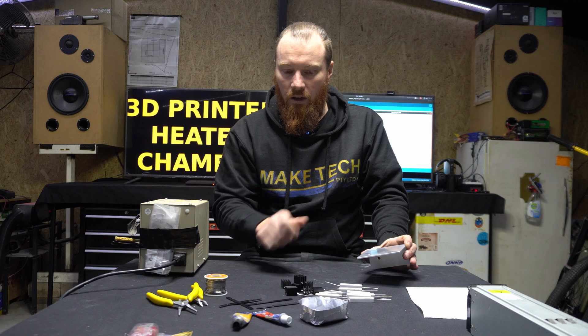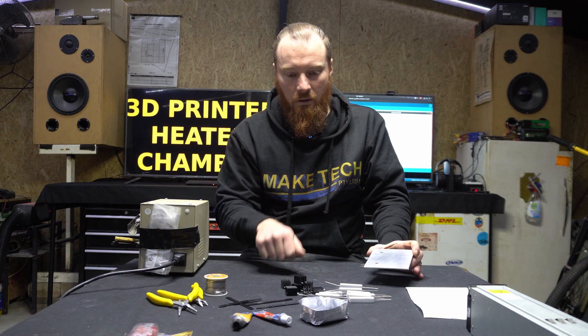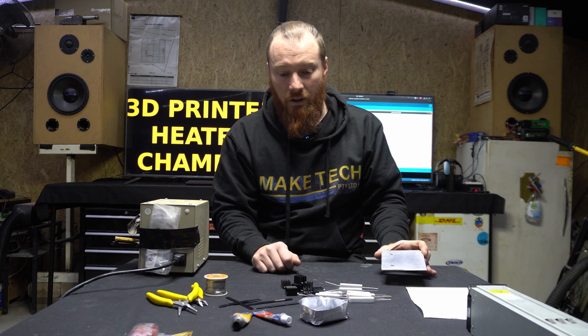I'm going to clean this with some alcohol and then glue it all on. And then once I've glued it on I'll solder it, because it'll be a lot easier to manipulate them into place before I solder them.